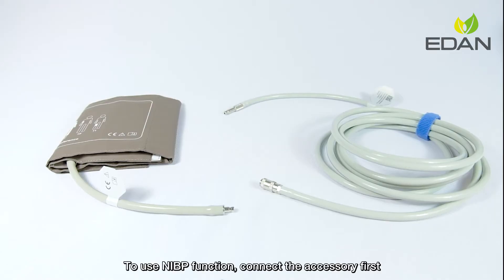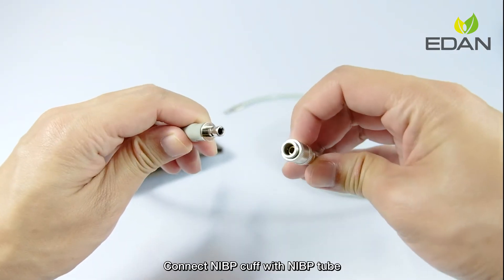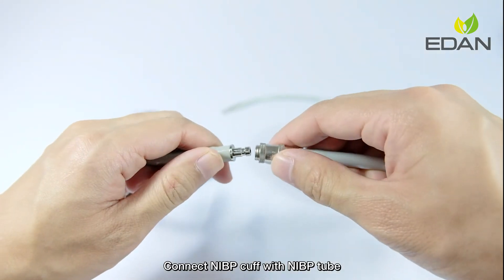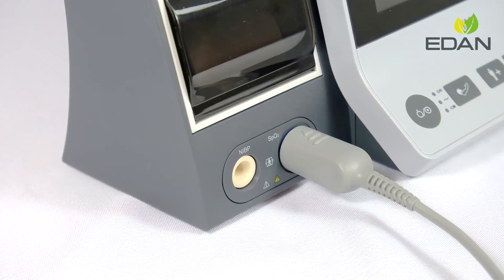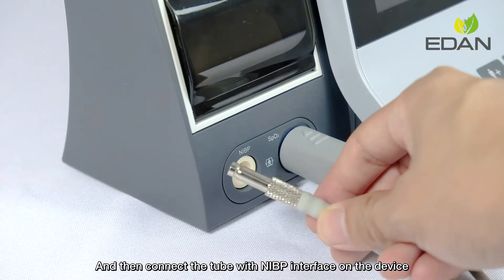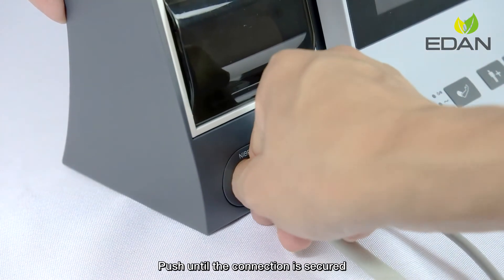To use the NIBP function, connect the accessory first. Connect the NIBP cuff with the NIBP tube. Slightly push the sockets to connect, then connect the tube with the NIBP interface on the device. Push until the connection is secured.